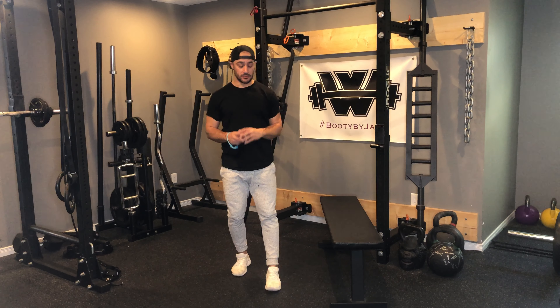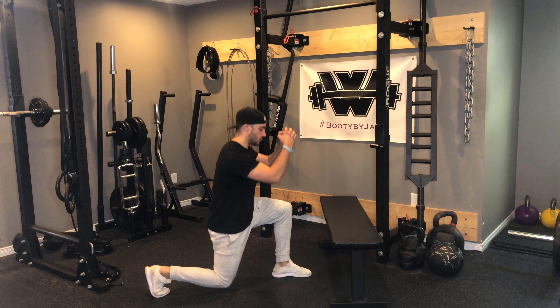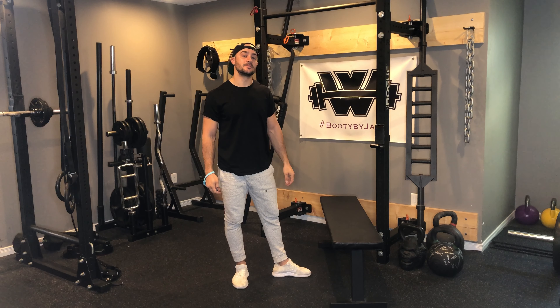When performing this exercise there is a bit of a sweet spot in terms of how high your bench is. Typically a little bit lower is better — this is a higher bench and it worked okay for me, but I would recommend using a lower bench or a lower step if you have one.